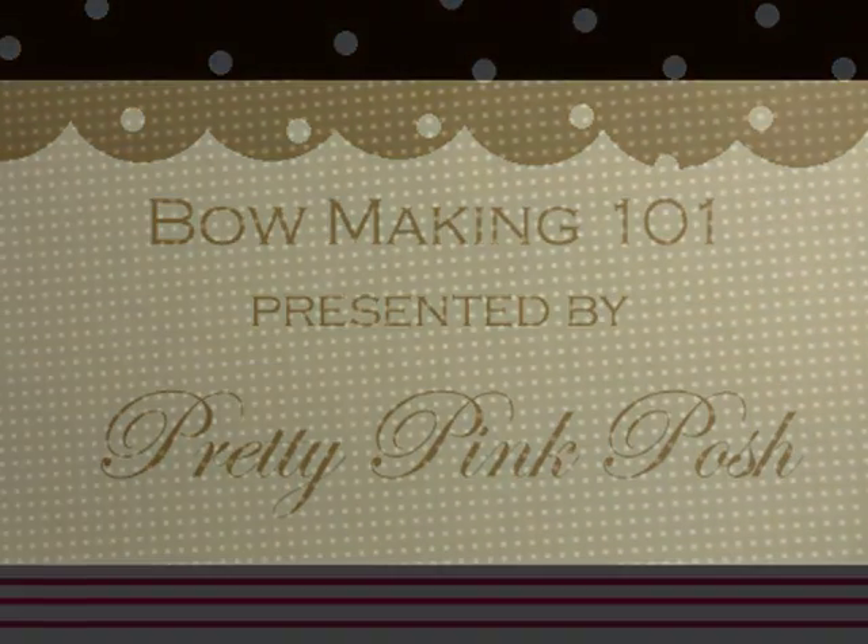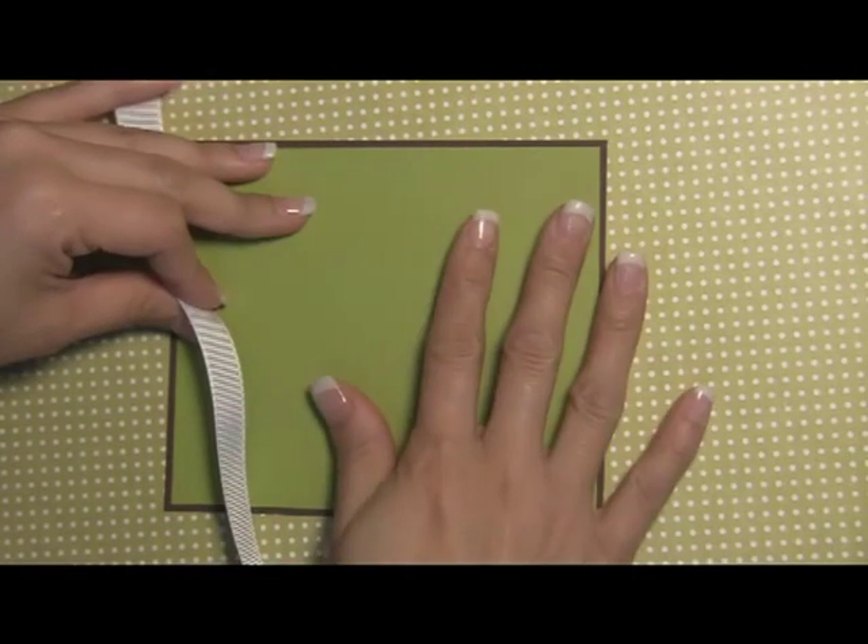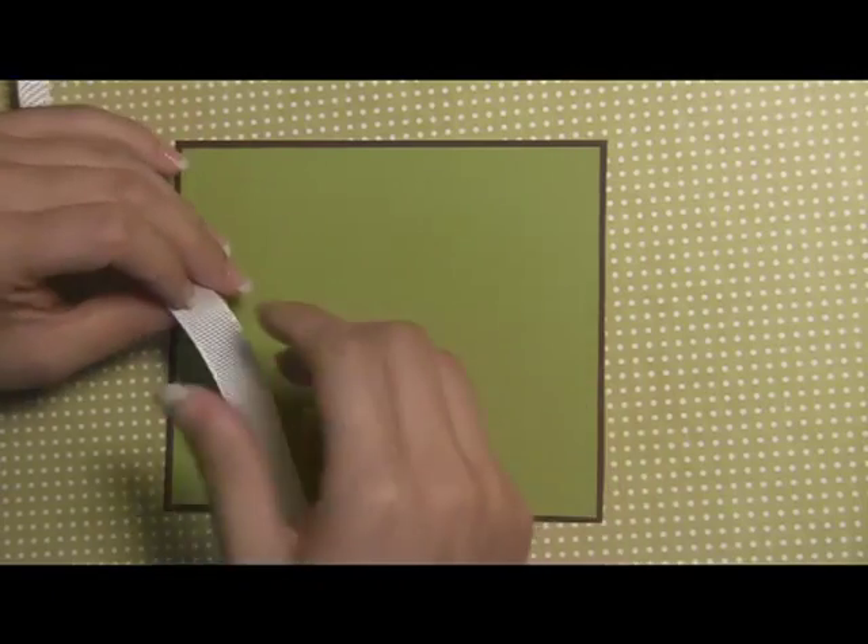Hi there, it's Paulina and today I'm going to be doing a video tutorial on how I create my bows. I've had lots of requests on my blog, so I thought I'd do a quick tutorial showing you two different ways I do my bows. When I create my cards I usually stamp the image, color, and even add the glitter, and then lastly is when I usually do my bow.